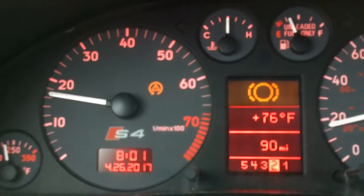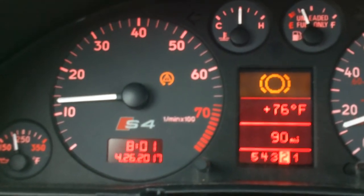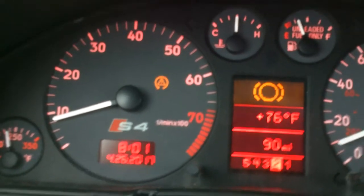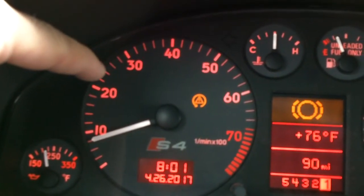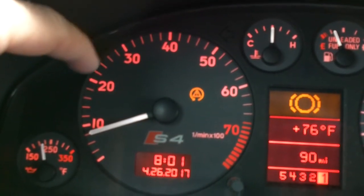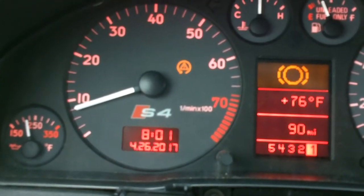Right around 2500 to 2700 RPMs you'll see the RPMs kind of dip and the car bogs just a little bit, and then the torque converter locks up. I was logging it — it gets to somewhere around there, then you'll see the needle kind of dip down, the car bogs a little bit, and then it engages or locks and then goes back up.